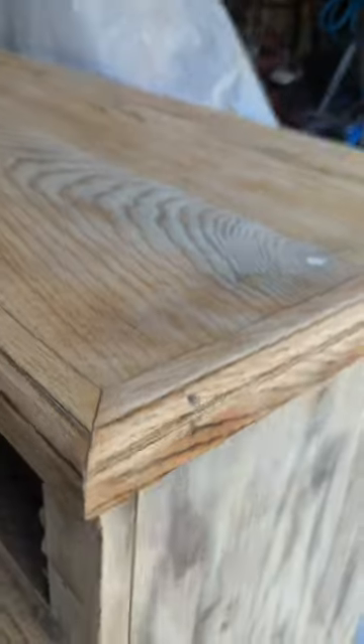Once it was dry I sanded it smooth to prep for the stain, and I used a coffee gel stain by Min Wax. Look how good that looks.